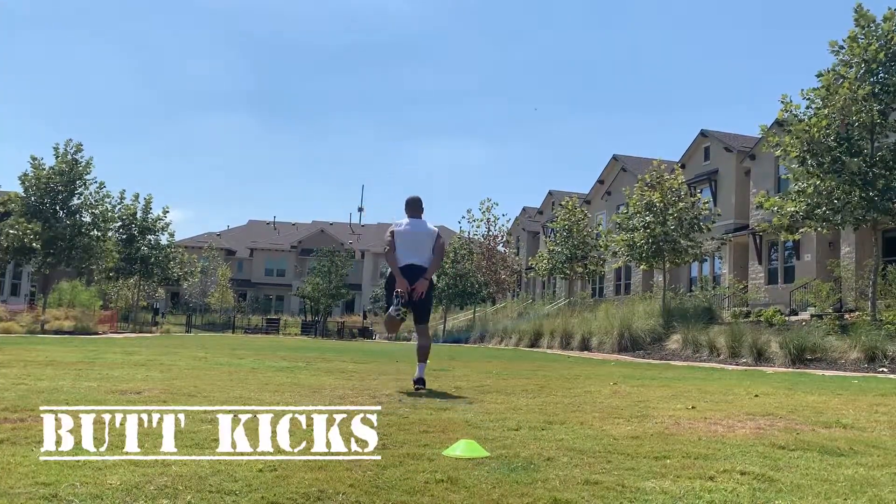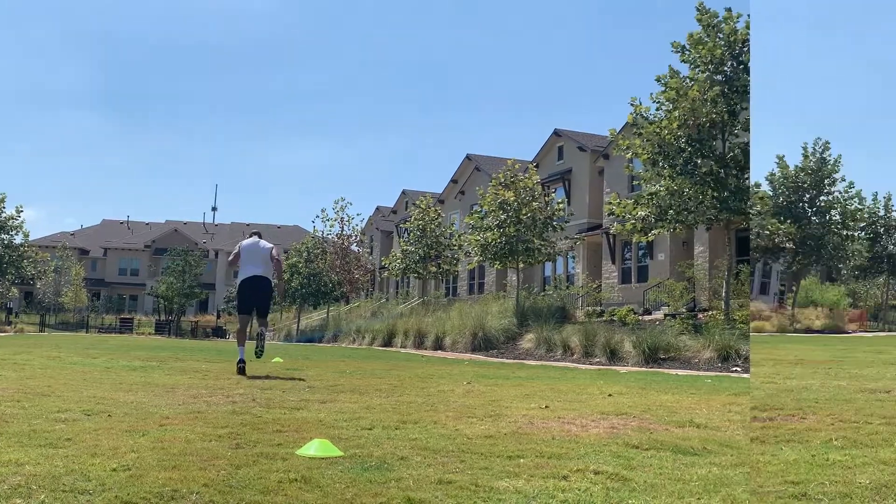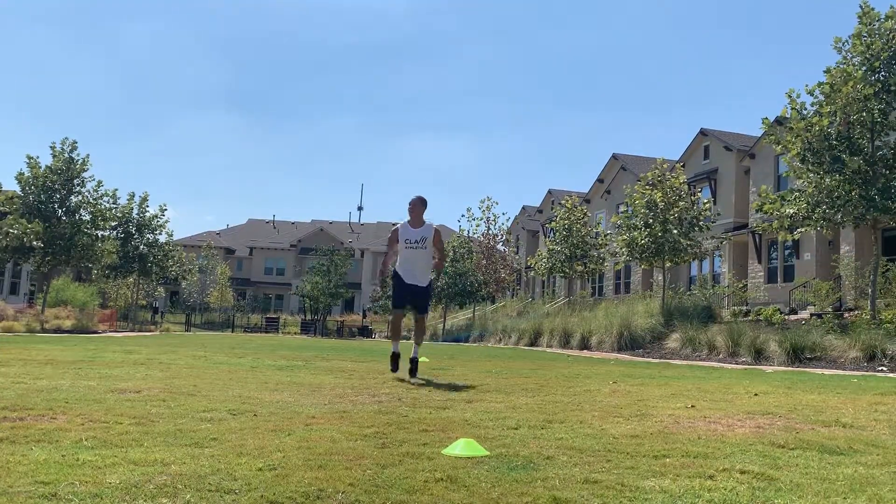Butt kicks — same thing here, not a race. We're trying to get as many reps as possible, trying to get those heels all the way up to our butt.